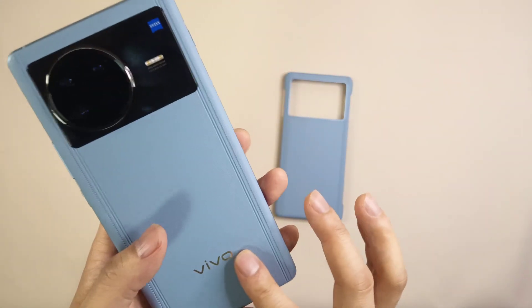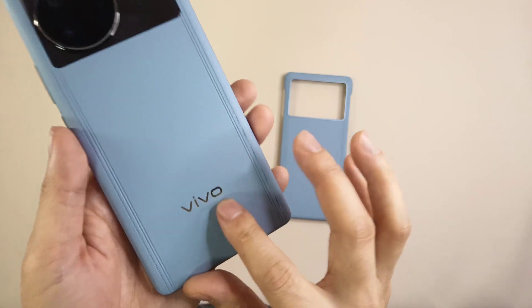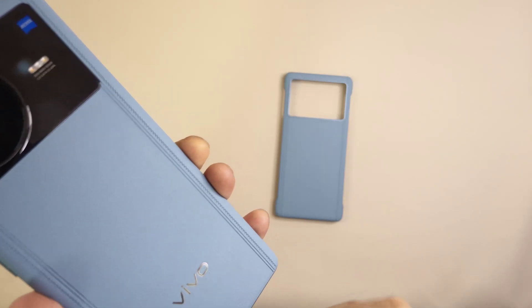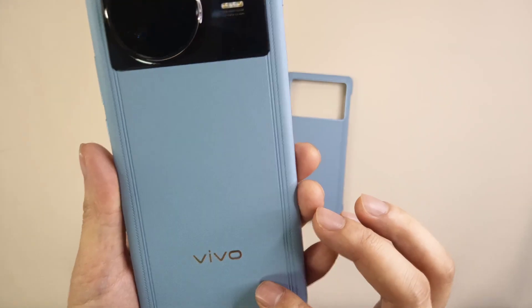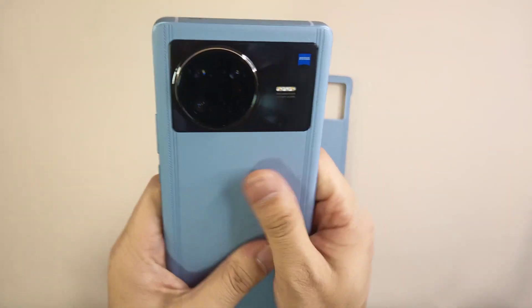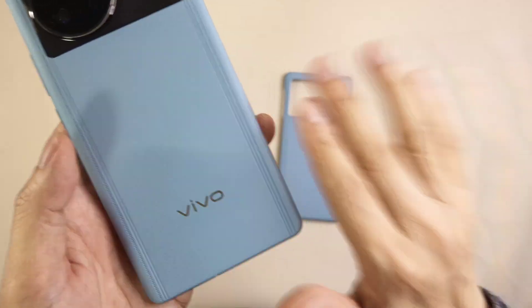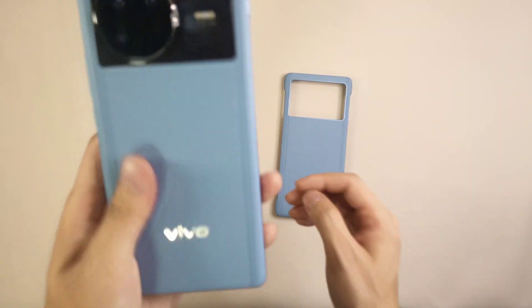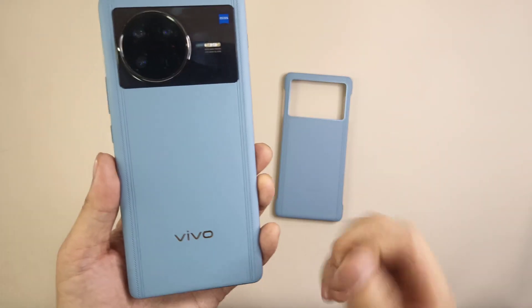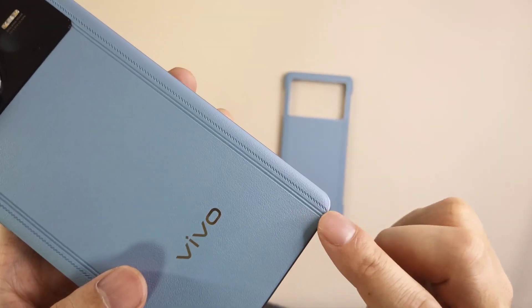Moving to other back-cover details — the Vivo logo is shining and very high quality, printed on a leather-like material, which makes it look more high-end. Low-end products would not use this kind of technology for the logo. You can also see some fine lines on the back cover surface.